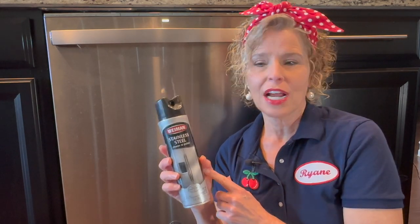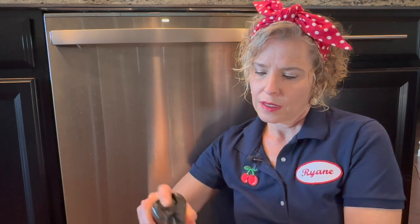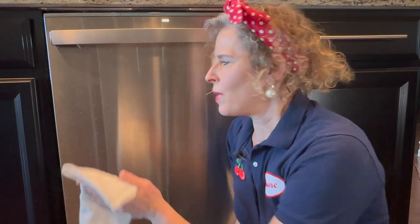The inside of the dishwasher looks fantastic, so now we're going to move to the outside and make sure that looks clean too. Since this is stainless steel, I'm going to use Weiman Stainless Steel Cleaner — there are a lot of products out there, so it doesn't matter too much which one you use. I like to use a really soft cloth; I cut up old t-shirts because they're very soft and lint-free. Put a little stainless steel polish on and then wipe the stainless steel in the direction of the grain. With this one, the grain goes sideways, so I'm cleaning it that way. All done — that looks gorgeous.